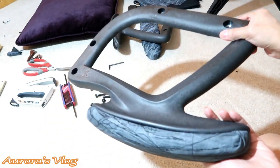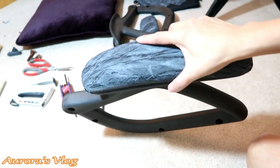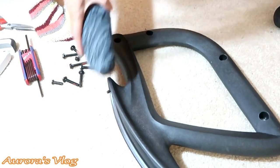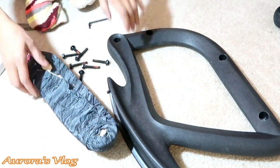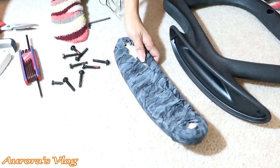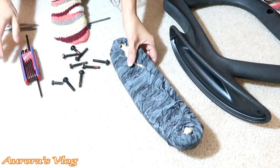Armrest number one is done — it's already attached. I replaced that. I want to show you the second one and how I did it. So this is what I did — I just stapled it. Pretty much done, all I have to do is attach it.